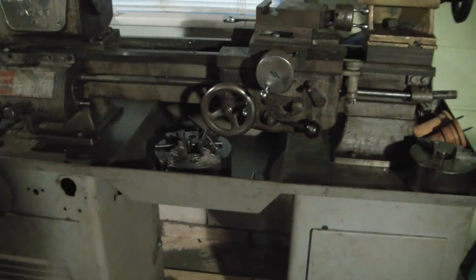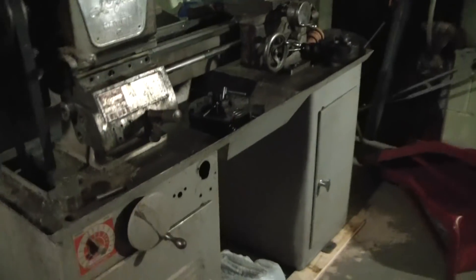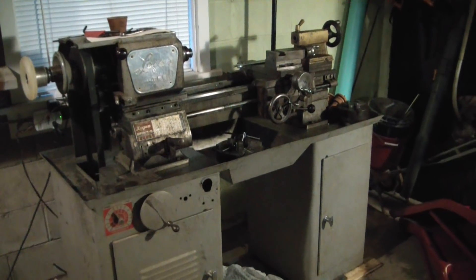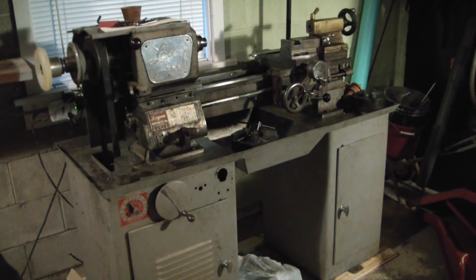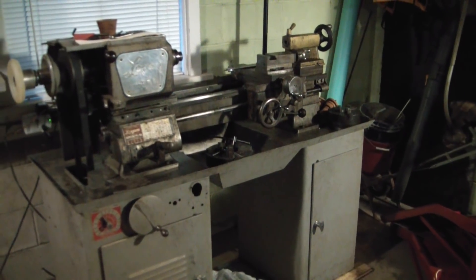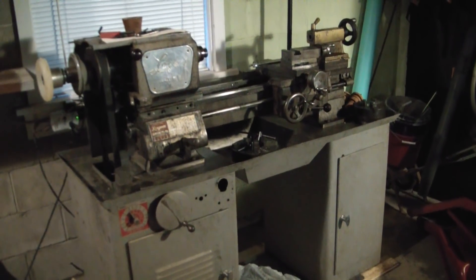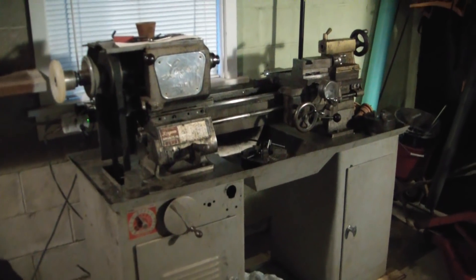This lathe was actually sold to me by my retired high school shop teacher — great guy, kept in touch since way back in high school. We've done a few projects together. Went to his retirement party, he said he was selling his lathe. He had gotten a new one, and for the phenomenal price of 500 bucks, he sold me this old beauty.